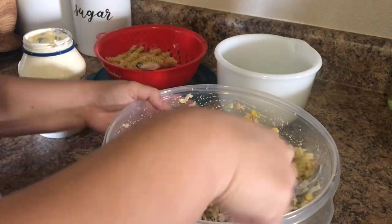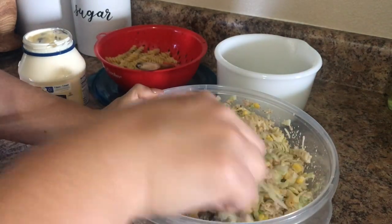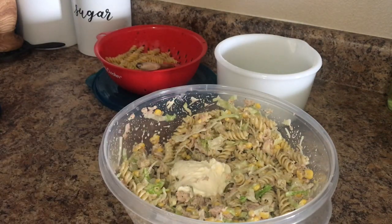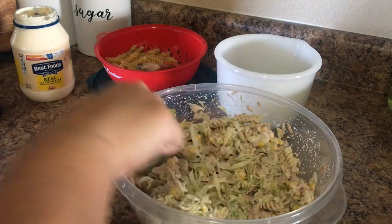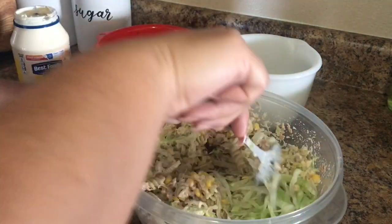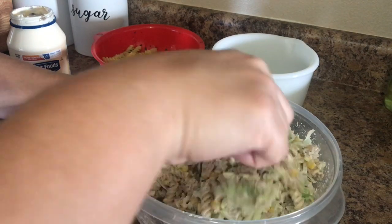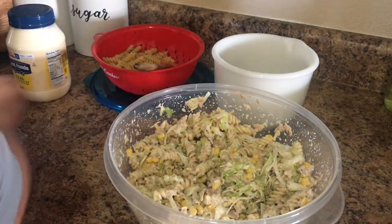My favorite part of this meal is how customizable it is. You can change all of the ingredients and still have the same basic flavor. You can switch out the tuna for chicken, use a different type of pasta, or different vegetables. I've done fresh vegetables like cucumbers, tomatoes, and onions, and then the regular that everybody uses — the canned vegetable mix — or you can use a frozen bag of vegetables.